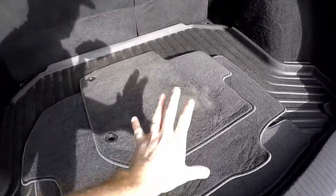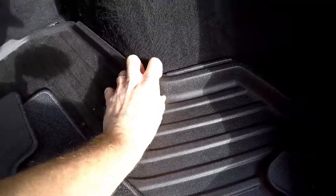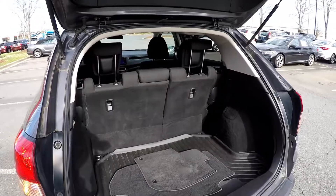As we look in the rear cargo area, all your original carpet mats are included. You've got an all-weather mat in the back with a lip around it, so it's going to keep any spills or liquids inside. Your back two seats can be laid down for full pass-through storage.